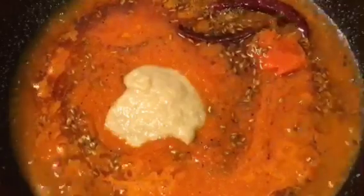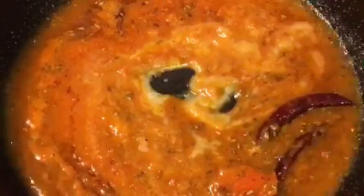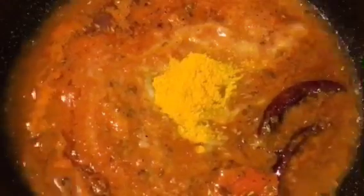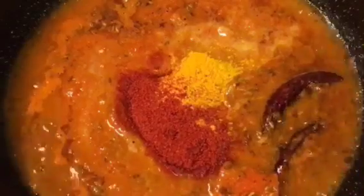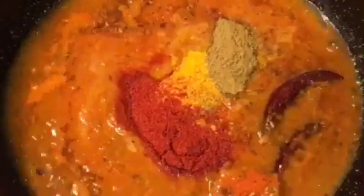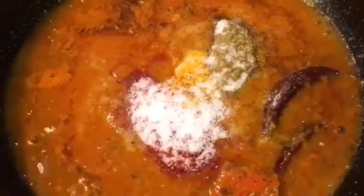Add one teaspoon of ginger garlic paste — adhrak or nasurki paste — mix it again. Add one teaspoon of haldi powder or turmeric powder, one teaspoon of Kashmiri red chili powder, one teaspoon of kitchen king masala, and salt to taste or namak. Mix it nicely.